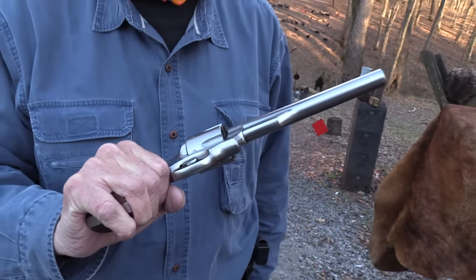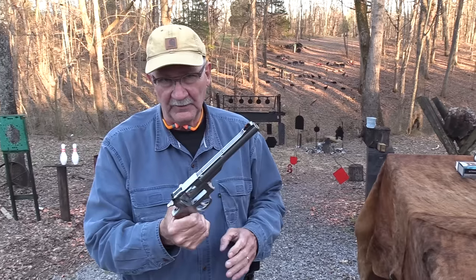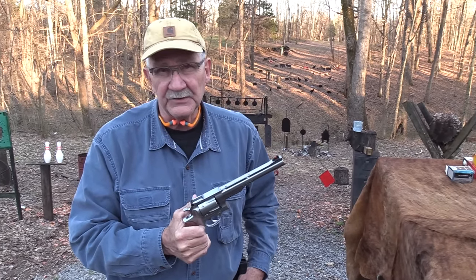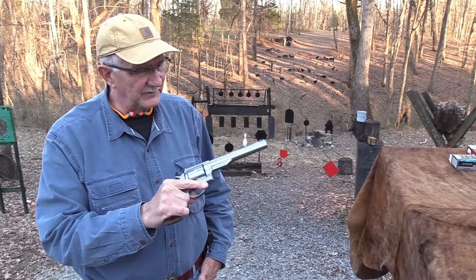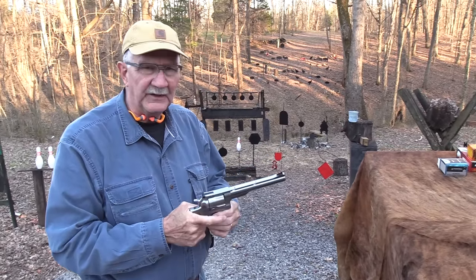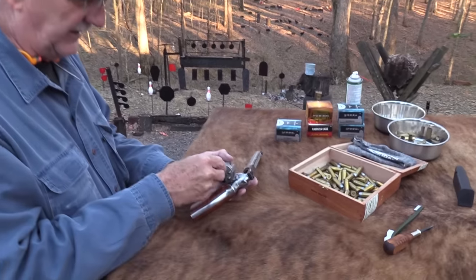I haven't had this thing out for a good while — I forget I have it. I like it. It belonged to my brother-in-law, if you've seen the first video on it. I think he bought it in the 80s, and it's mine now. I'm a Smith person, more so with revolvers, but I kind of like the Rugers too. So we're going to shoot it. Let's put ammo in this thing.